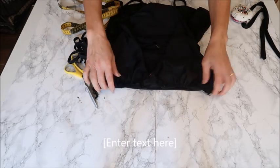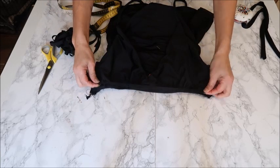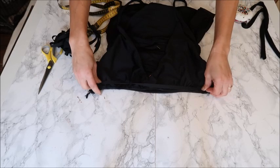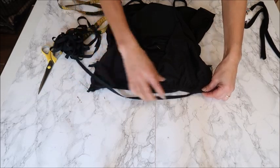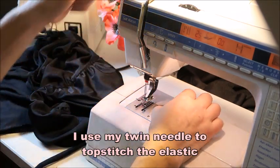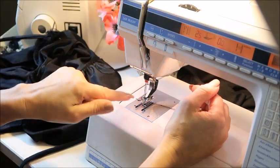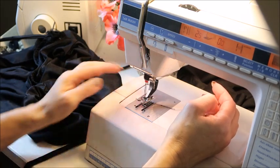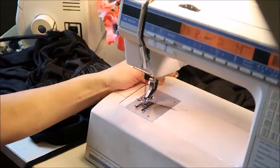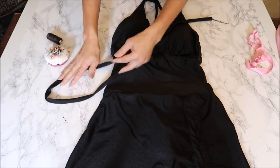I've sewn the cups to the mid part and now I'm adding elastic along the underbust — really tight this time, actually stretching it out, because I want the underbust to sit firmly so the bust doesn't fall out. I'm using a twin needle, which gives two straight lines on the right side and a zigzag on the back — great for stretchy fabric. At this point the dress is essentially finished; we only need to feed in the drawstring.